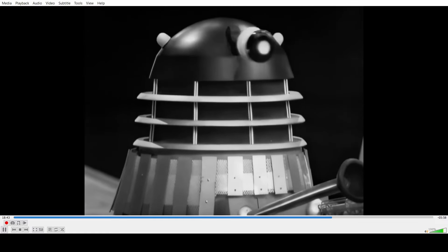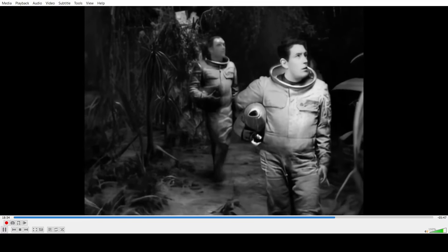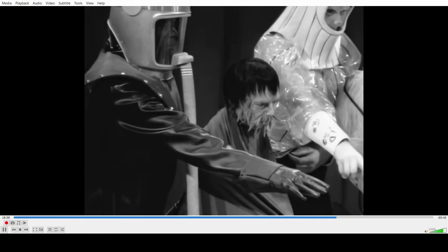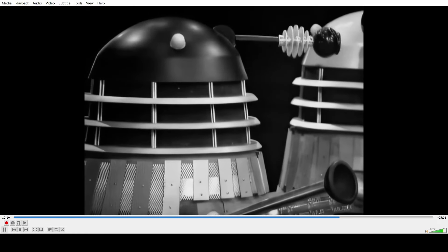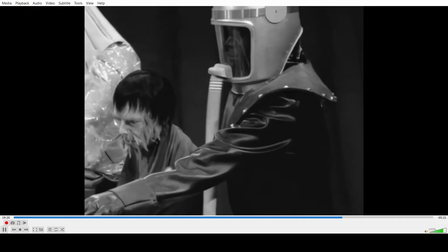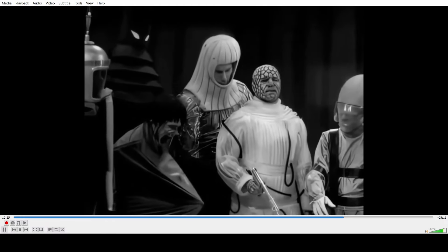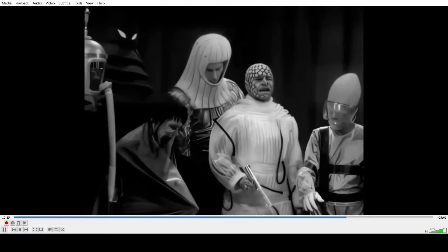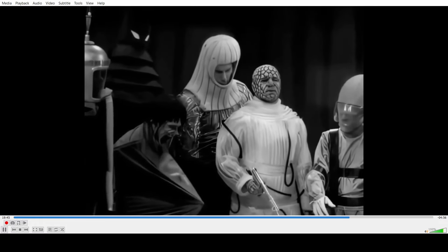This must be some kind of surviving footage. Those walk cycles are just bad. I don't get why the suits don't have the helmet pieces at all. That looks good — probably because there might be minor surviving footage from Daleks' Master Plan. I wouldn't be surprised if Ian had them use surviving stuff from the surviving Daleks' Master Plan episodes.